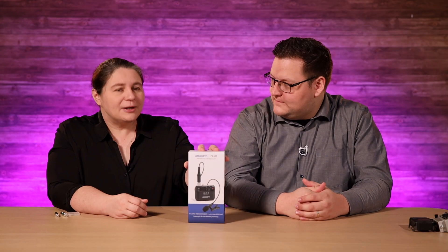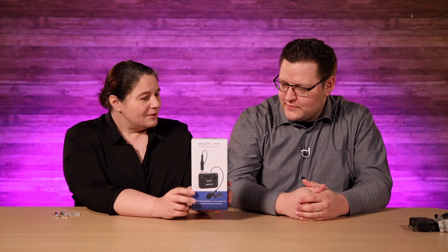The F2BT has the ability to monitor wirelessly through Bluetooth. Now you can get this microphone as just the Zoom F2 with no Bluetooth — it's 50 bucks less. But spend the 50 bucks.